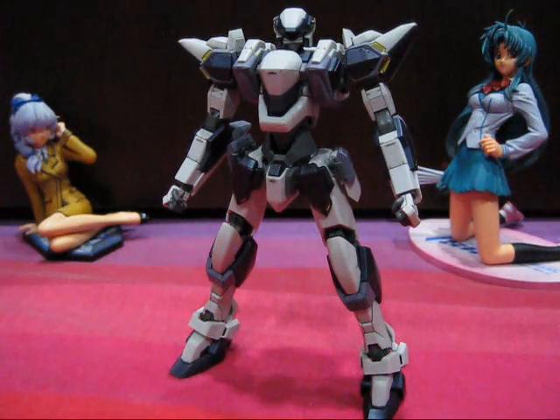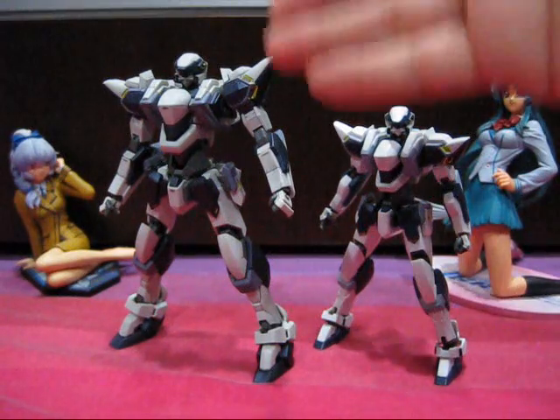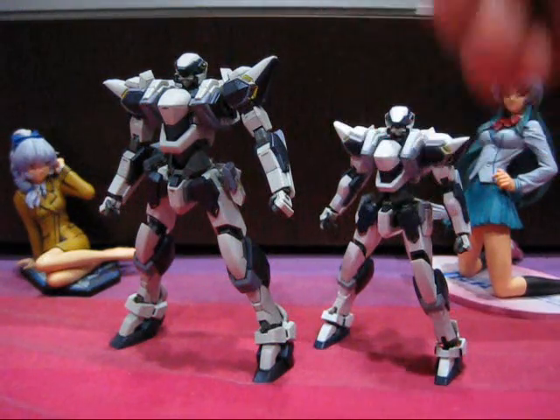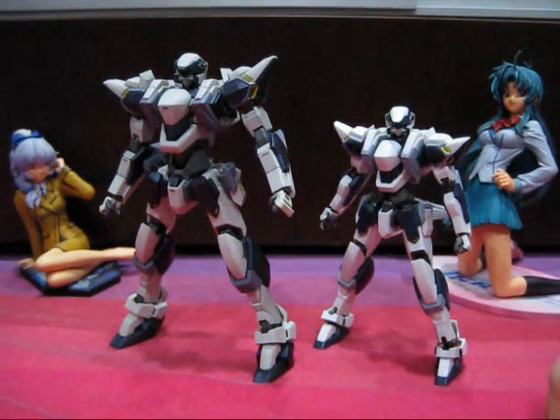And here we have Sosuke's iconic armed slave, The Arbalest. Before we get into the review proper, a size comparison is in order. Here is the figure together with the Robot Damashii Arbalest — and as you can see, Alta's Arbalest at 1/60 scale dwarfs the Robot Damashii figure. And with a bigger scale comes bigger possibilities.